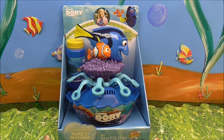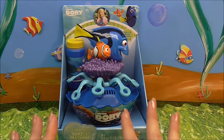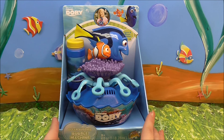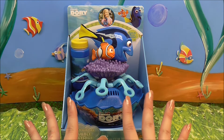I've got something unique and fun for us, I hope. I have Disney Pixar's Finding Dory Ocean Buddies Bubble Machine. That's right, it's a bubble machine — but not just any bubble machine, it's Dory and Nemo. It's a win across the board automatically. We've got bubbles and two awesome, gorgeous fish. Super cool.